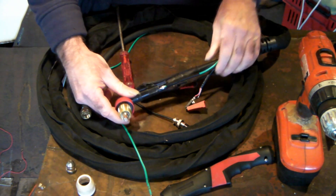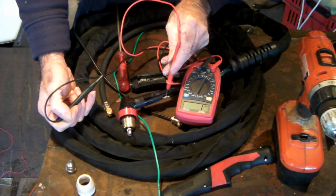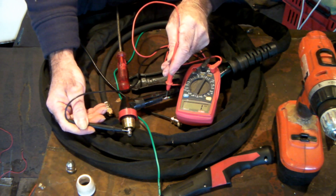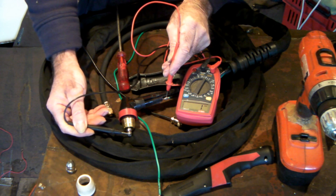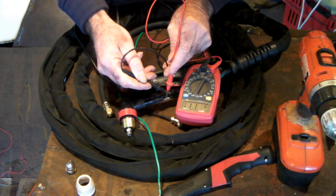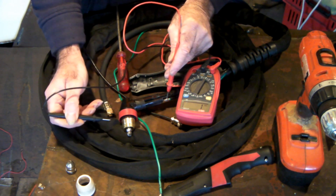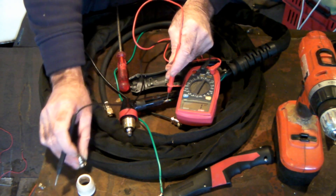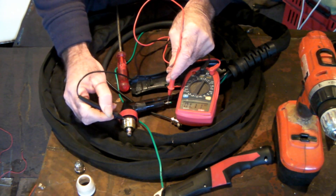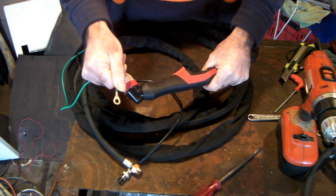Using the multimeter again: one probe on the green wire, one on the electrode - absolutely nothing. Because it's connected to the tip, not the electrode. The tip makes the contact. If I go to the tip instead, we get a direct short, confirming the circuit runs through the tip. The tip screws into the head, so touching that completes the circuit.